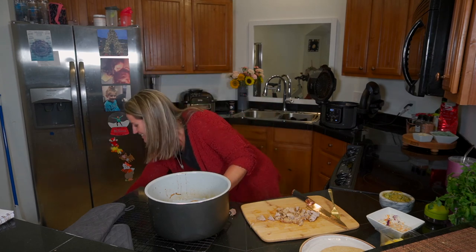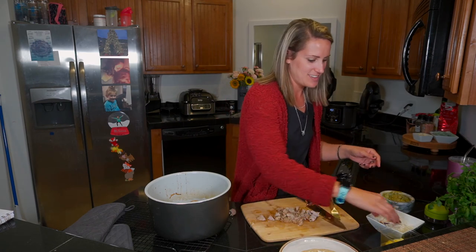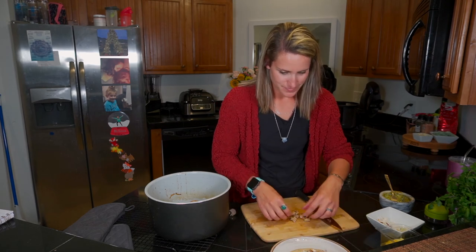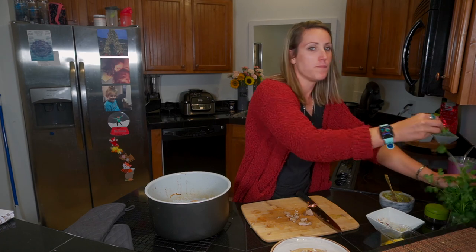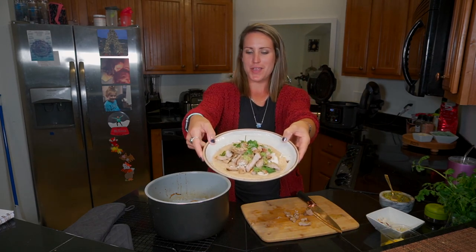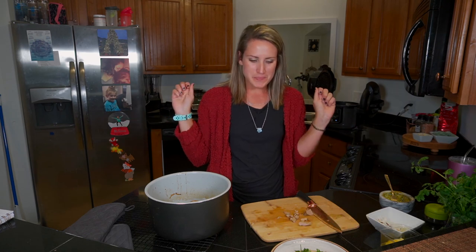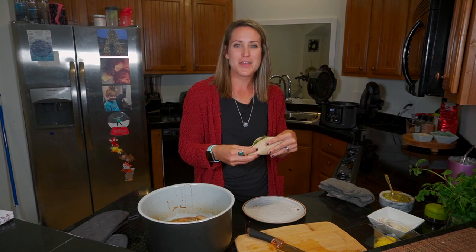I just have a whole wheat tortilla. I'm gonna throw some fresh slaw in here — I do cheat on the slaw and get the pre-packaged stuff at the store just for time. A generous helping of fresh guac, throw my meat on there, and some fresh cilantro. Talking with my mouth full but it's worth it. And there is my tried-and-true pork carnitas recipe. Make sure that you follow me on Instagram so you can see how I use this in different ways throughout the week, and let me know if you make it at home. Make sure you like and subscribe so you can see when we do more — thanks!